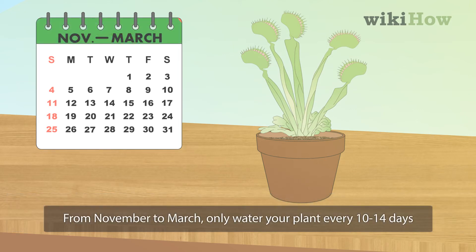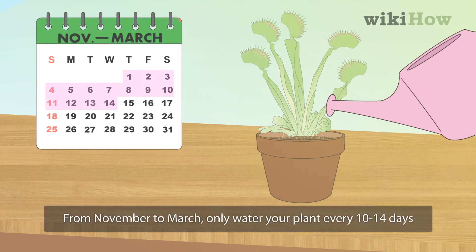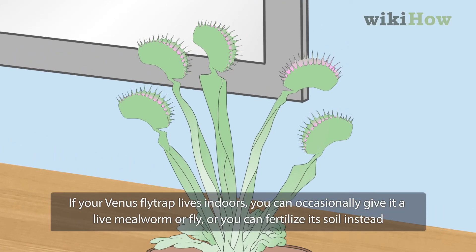From November to March, only water your plant every 10 to 14 days. If your Venus flytrap lives indoors,